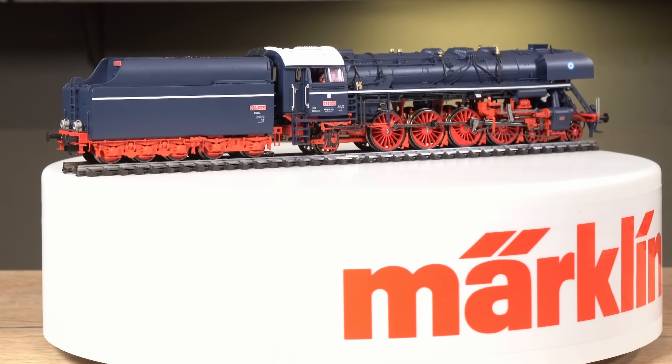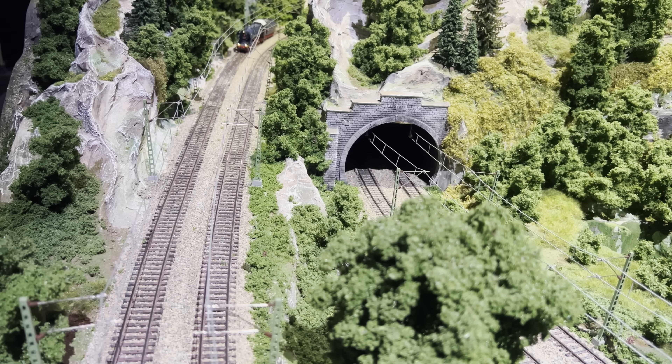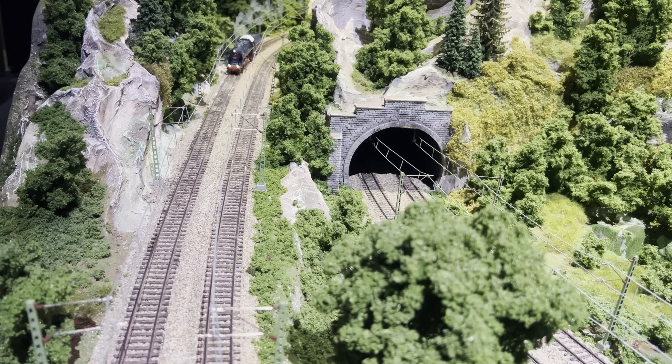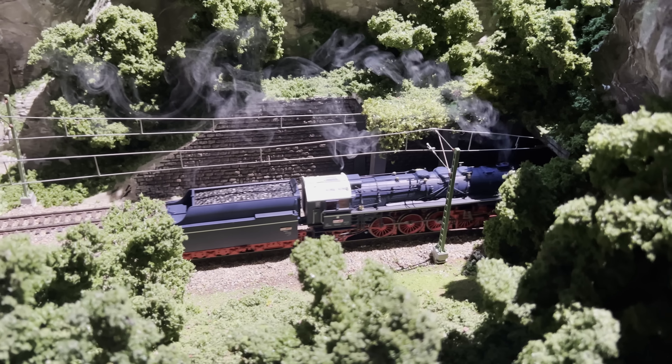Digital schaltbar ist unter anderem der Feuerschein in der Brennkammer sowie die Führerstandsbeleuchtung. Weitere Funktionen sind natürlich ebenso abrufbar. Vielen Dank.